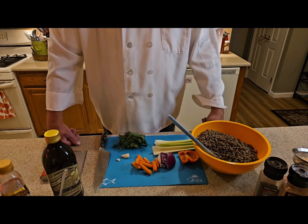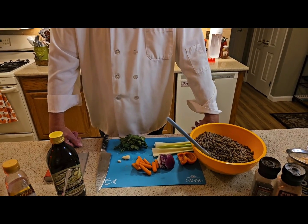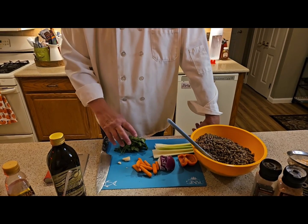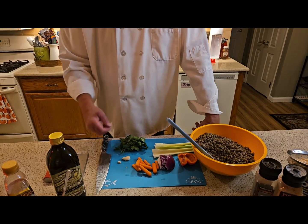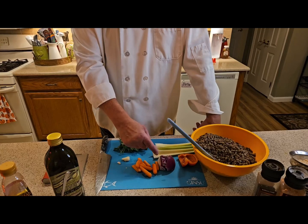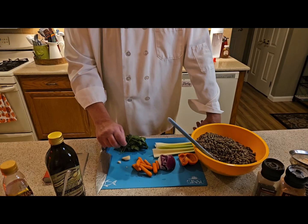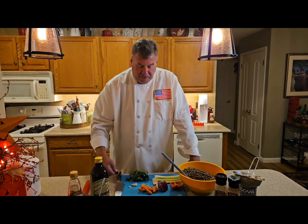I have one can of Goya cannellini beans — I like Goya, I use that quite often. I have fresh parsley from my garden, one sprig of thyme, about six leaves of fresh basil, ten baby carrots which I'm going to very finely slice, a quarter of a red onion for a fine dice, one quarter of a fresh red pepper, three stalks of celery, and one clove of garlic from Rockham's Farm. The pepper and onions also came from Rockham's Farm in Old Brookville, Long Island.